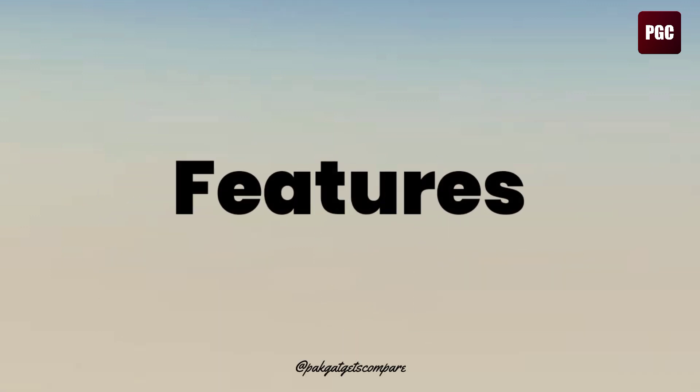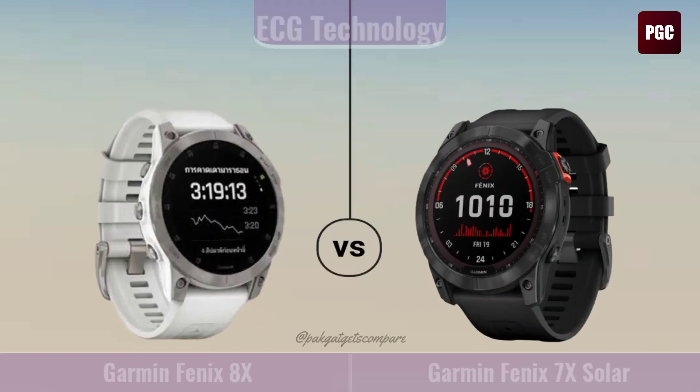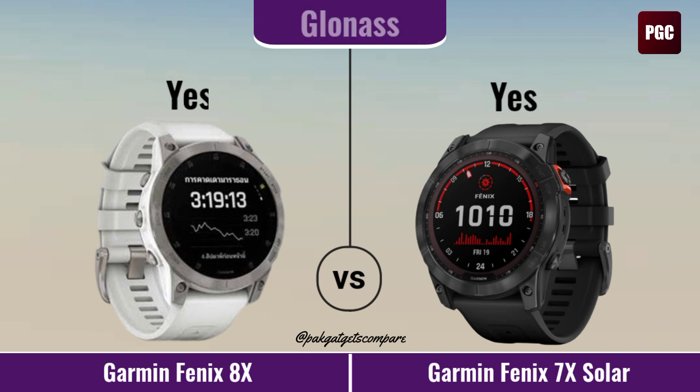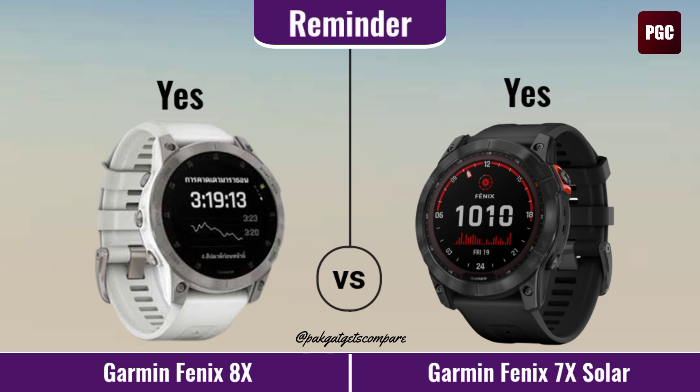Features. ECG Technology. GLONASS. GLONASS Reminder. Sleep Monitor. Camera. Alarm. Barometer.